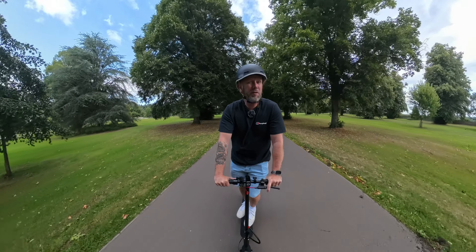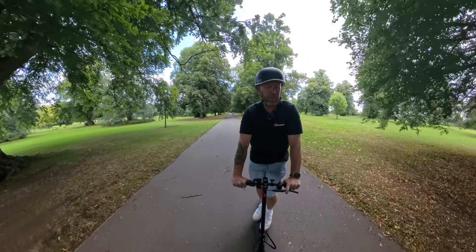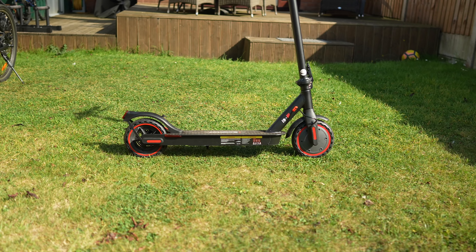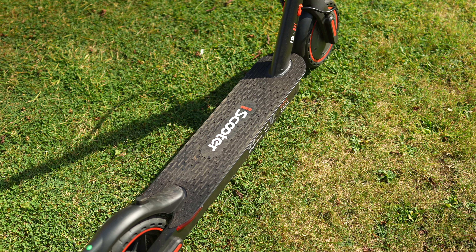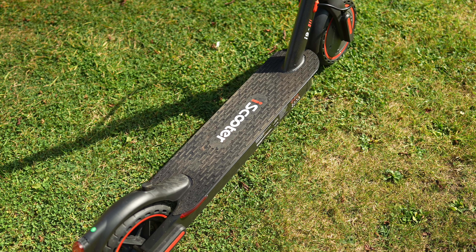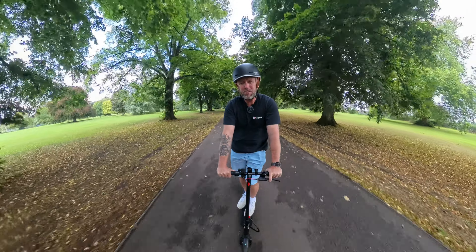It's a 350 watt motor, it can do 18.6 miles an hour top speed and 18.6 miles is the range — so equal. It's got a 36 volt, 270 watt hour battery, so pretty impressive for the price point. At 228 pounds in the UK at the moment, this thing is really fantastic value for what you're getting.